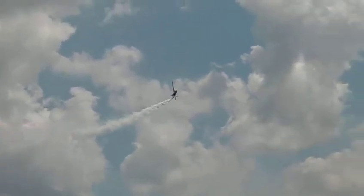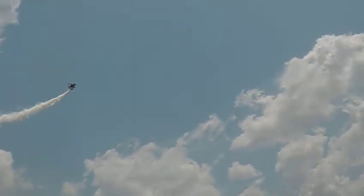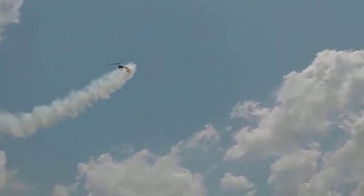Looks like some sideways flight — left stick in light water, goes up in power and now back to the right.